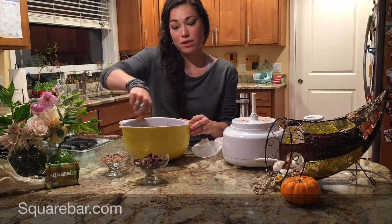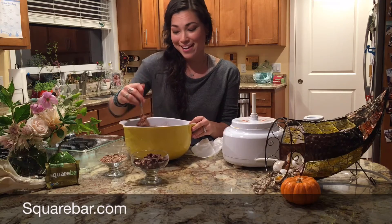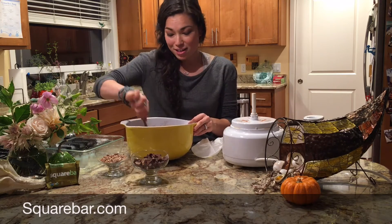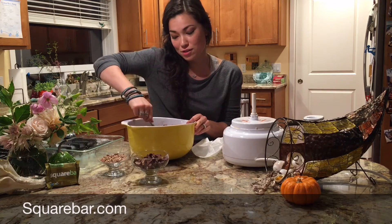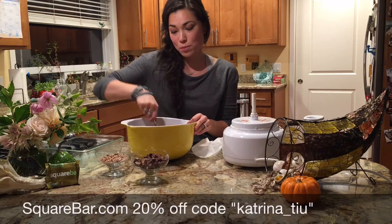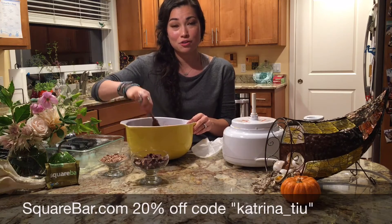If you have never tried Square Bars, you should go to their website and look at all the flavors — there are so many yummy flavors to try. You can get a box of all different kinds of flavors and try them all. If you do, you can use my coupon code to get 20% off — use my Instagram name, Katrina underscore TIU.